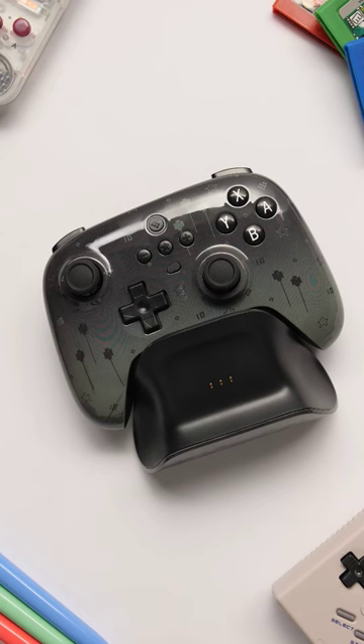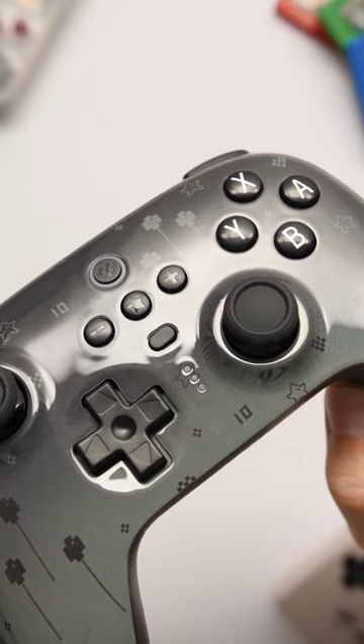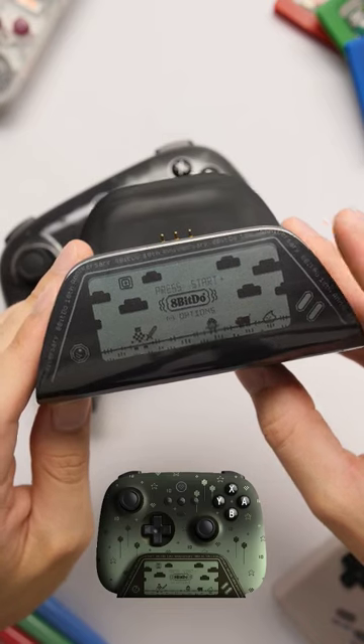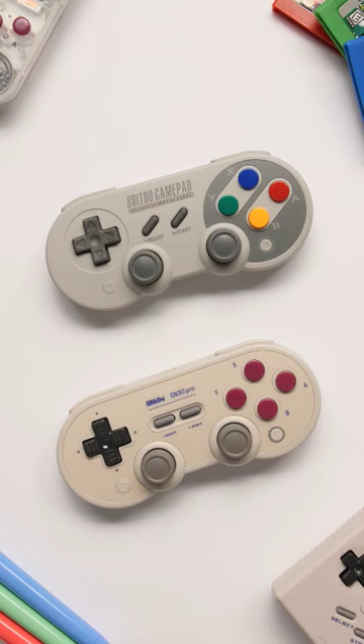I thought this controller was going to come with a custom front shell, but this appears to be a skin applied to their black controller. It's still pretty cool, but I wish the surface had a matte finish like the render.